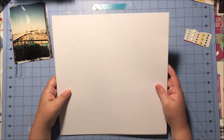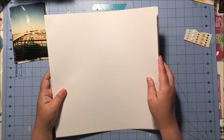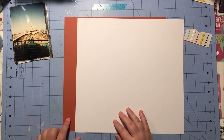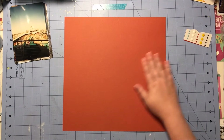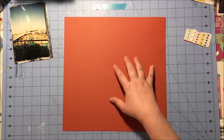And now we come to the cardstock. I get two pieces of white cardstock and then one piece of red. Now last month I got a piece of red cardstock too, but it is a completely different red — this one is definitely more on the orange side, whereas last month's was very much a true red.